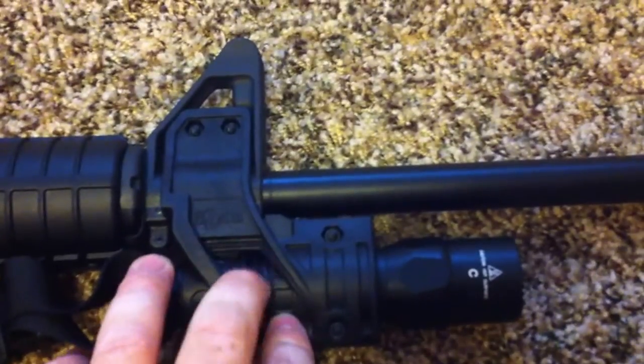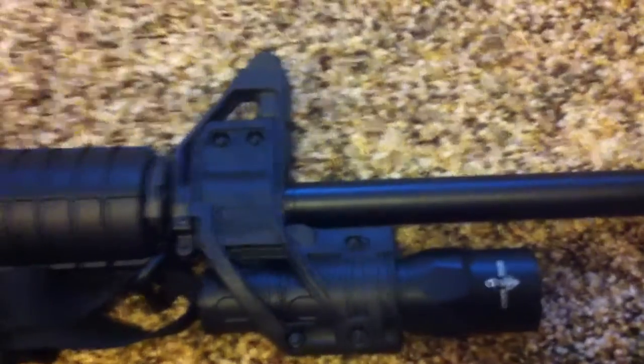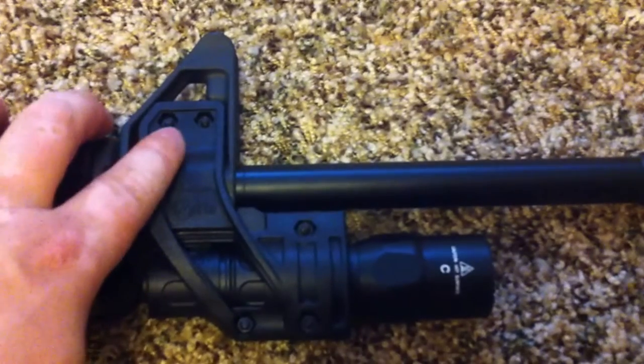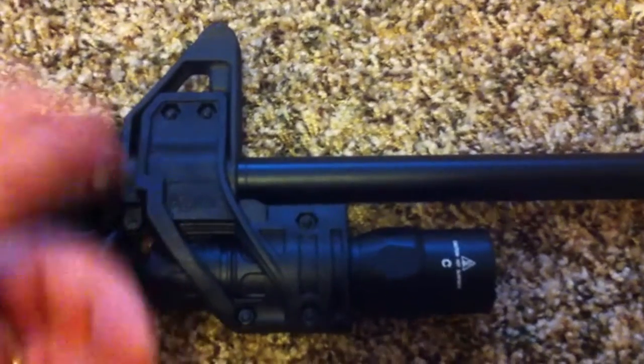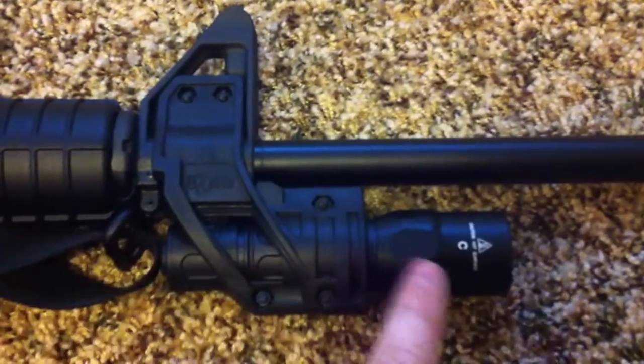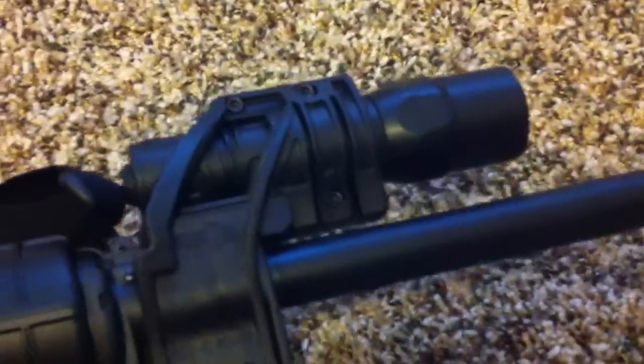I have an Elzetti mount here that I just purchased off of Amazon for about $25. It's super simple to put on — it literally took a couple of minutes. It's got five screws and it comes with a tool, like an Allen wrench, to actually secure it. It really was as simple as putting those screws in and it's on there.